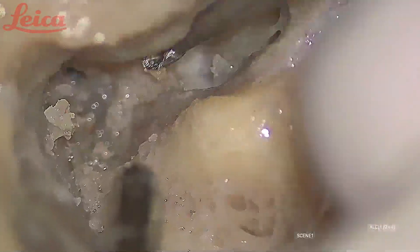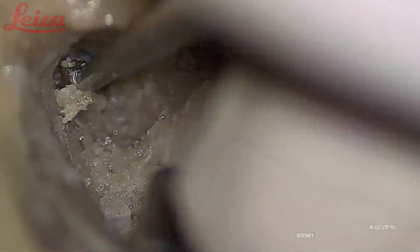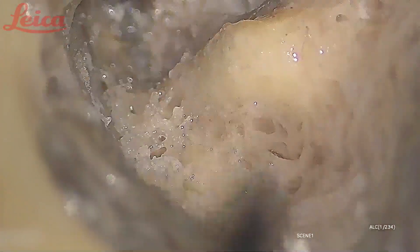Here you should also be careful about the tegmen — if the dura is exposed you should be very careful. I have gone almost up to the first genu. The bone here is thicker than what we usually see, so I am finding it difficult to curate it out. But always take your time and do it patiently.